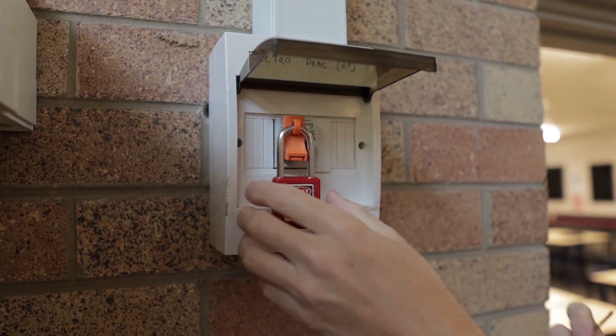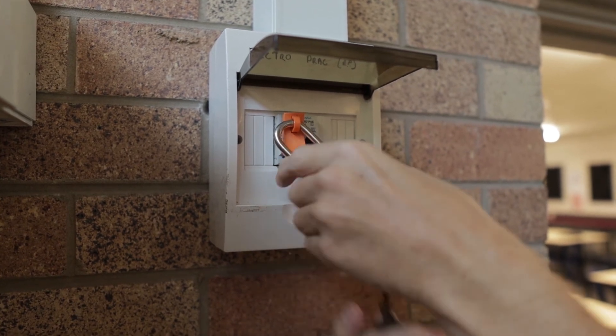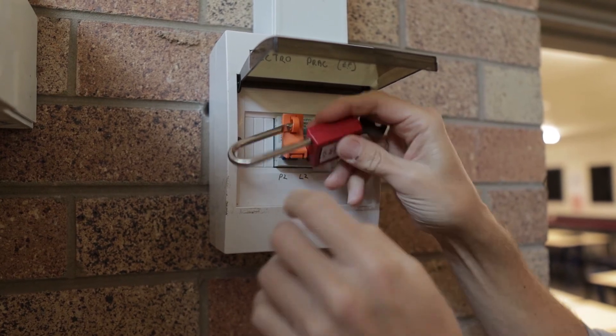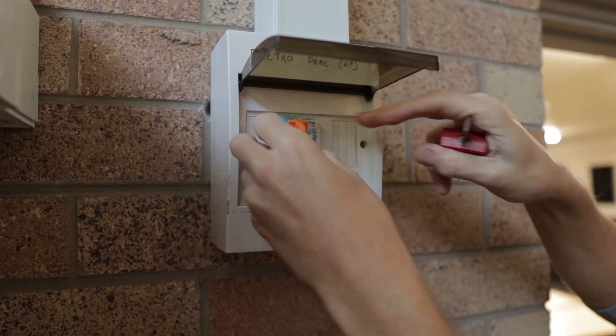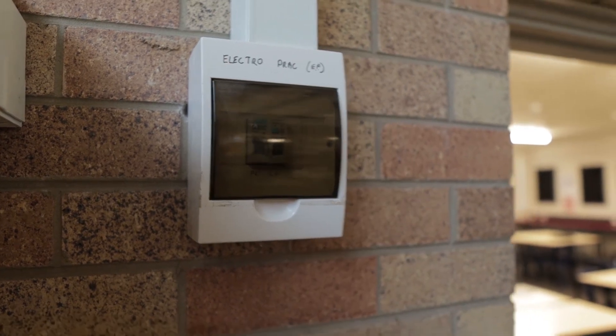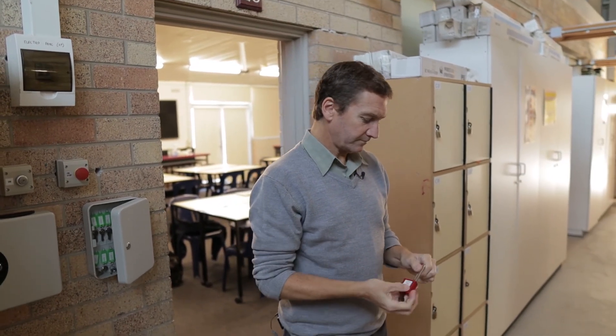As soon as we finish the job, we've made safe. We unlock the padlock, unclip, energize — the job's done. And that's it. That's how we make safe, that's how we lock out. Thanks for watching.